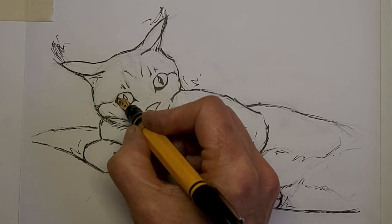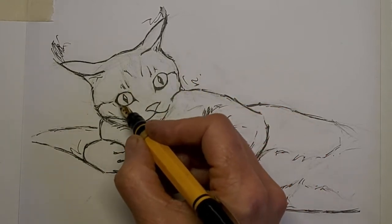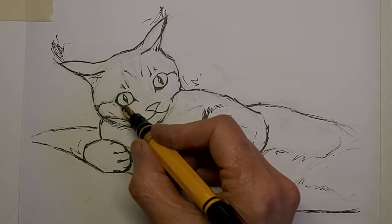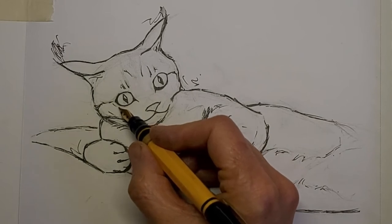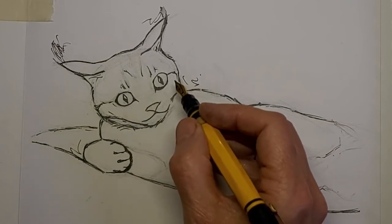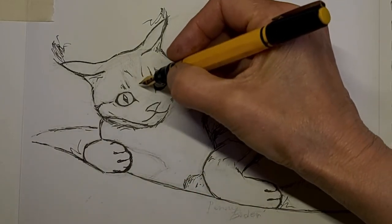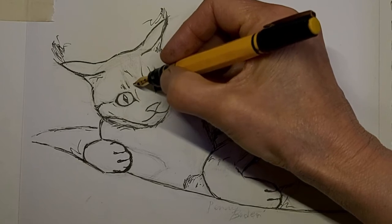I feel like I got a lot of black under that eye and I want to balance it off with this one, so I'm trying a little trick here. Between those two eyes, each one has a darker edge area, and I feel like that balances it off a bit — that way it makes it look like I meant to make the other one darker in one spot.